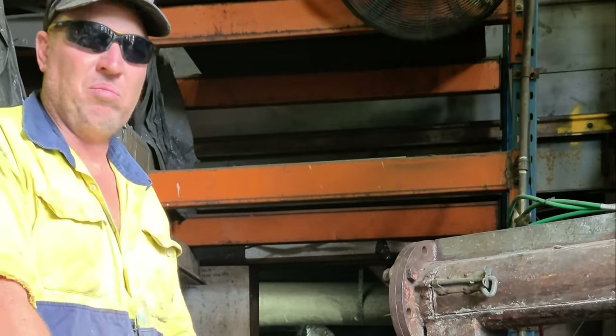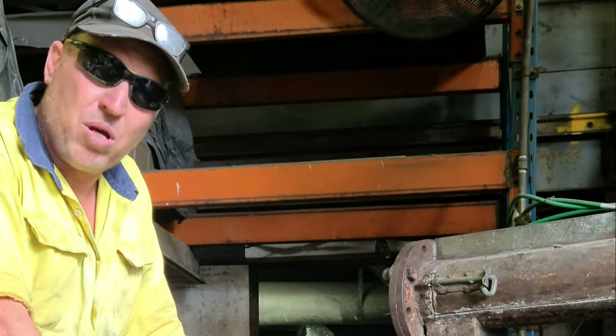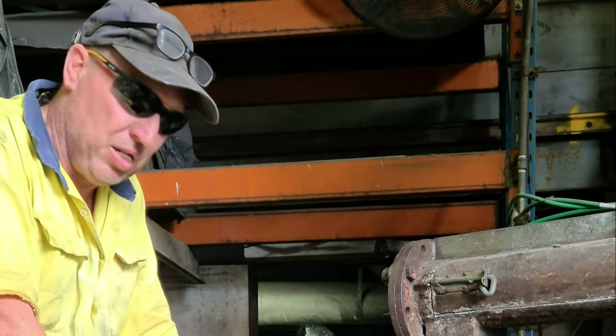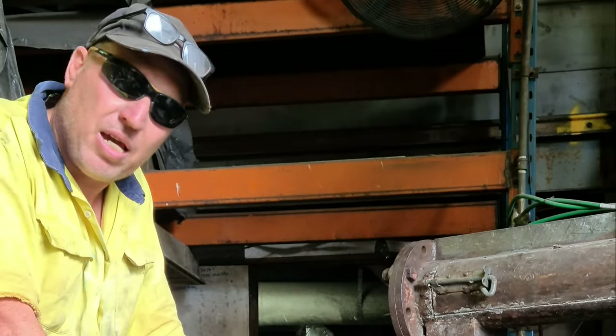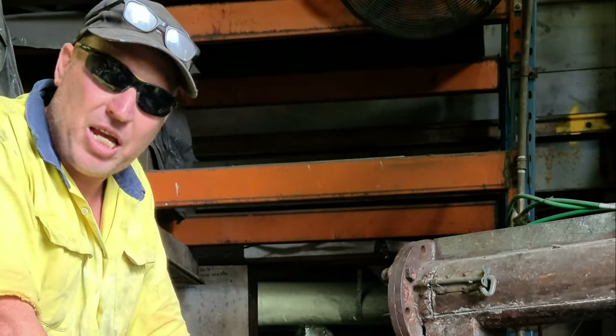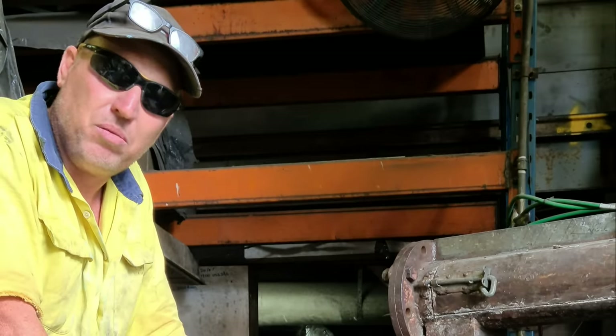Rob, what are you doing today? We're going to make some anvils today. We've had a lot of calls for our anvils — they're the best getting around. We don't always get a chance to make them, but we've got a small run at the moment, so we'll make some anvils.